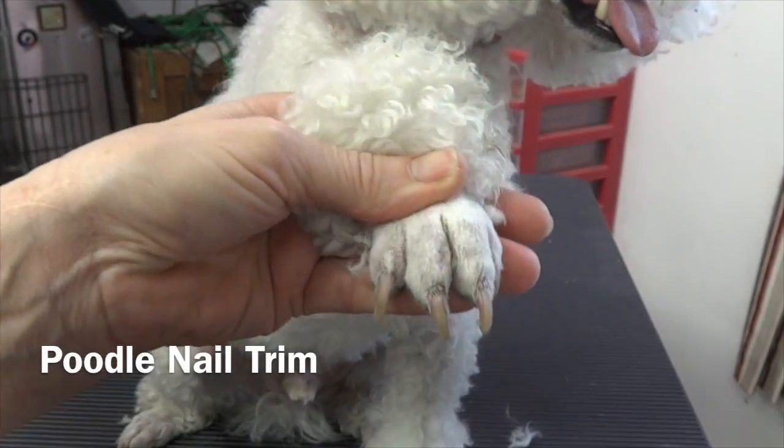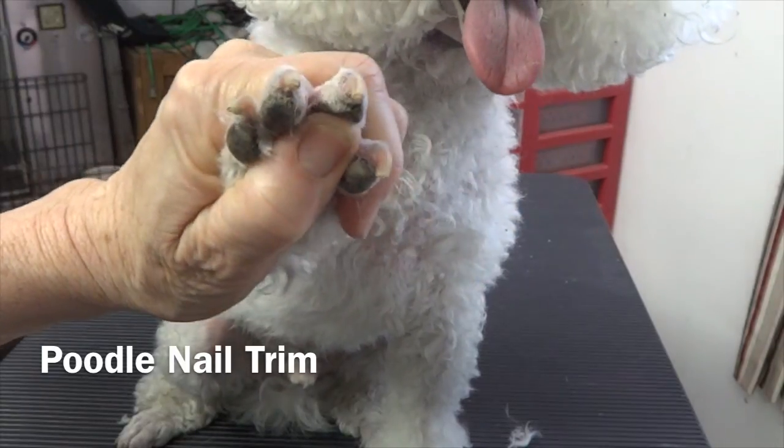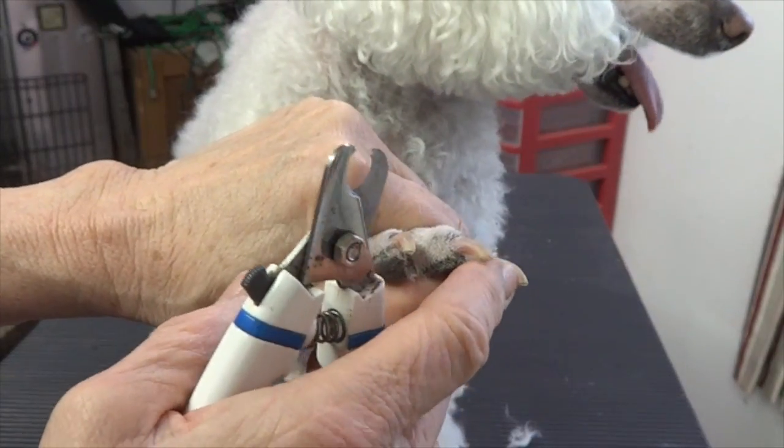We're going to cut Lucky's toenails. Lucky has pink or clear toenails, so it's pretty apparent where the nerve stops and the dead nail.